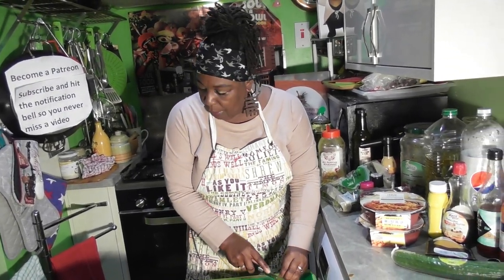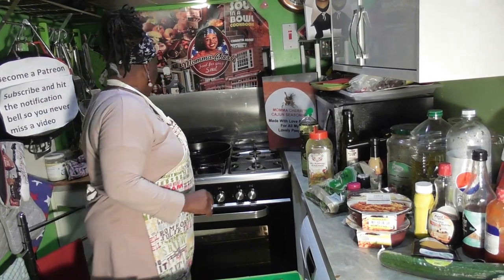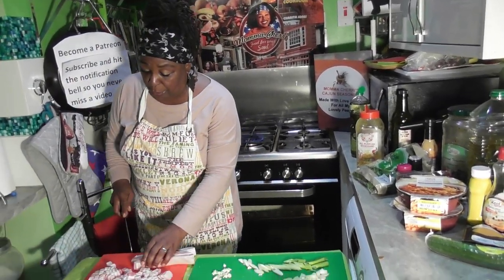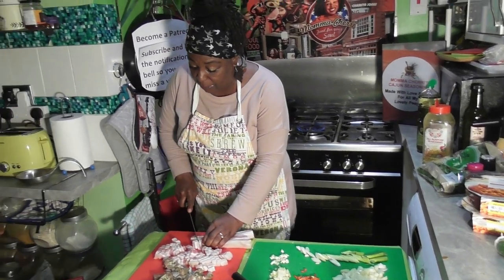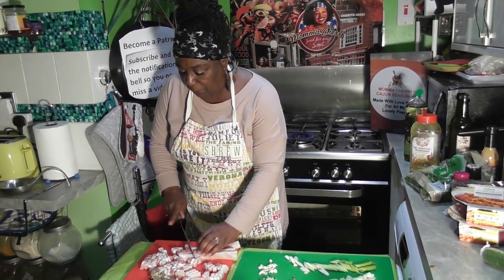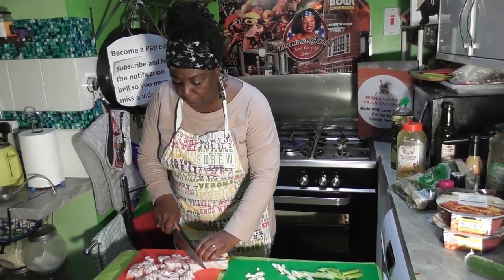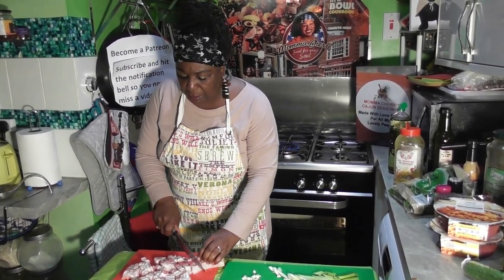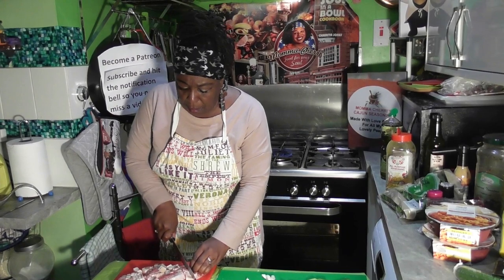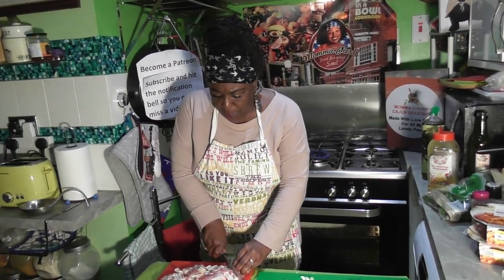I'm going to take my pan off — I don't want it to get too hot — and carry on with slicing my belly pork. Just be careful when you do this; make sure those fingers are curved backwards so you're not cutting off your fingertips. I'll never play guitar again!